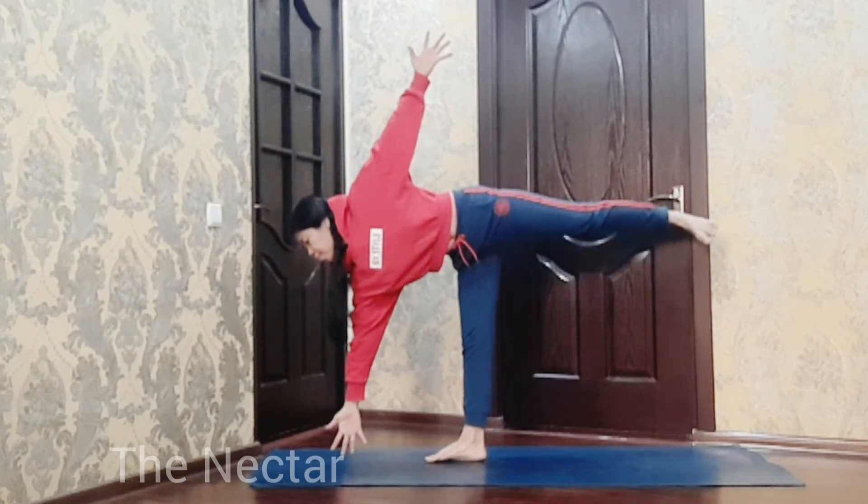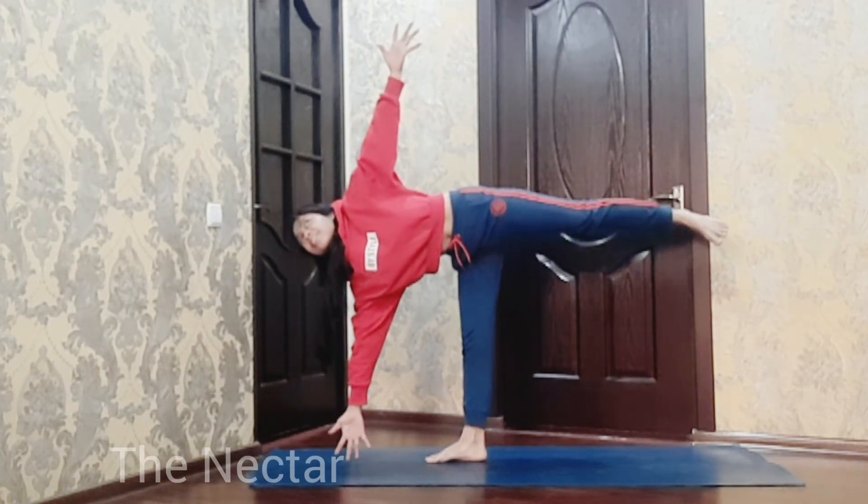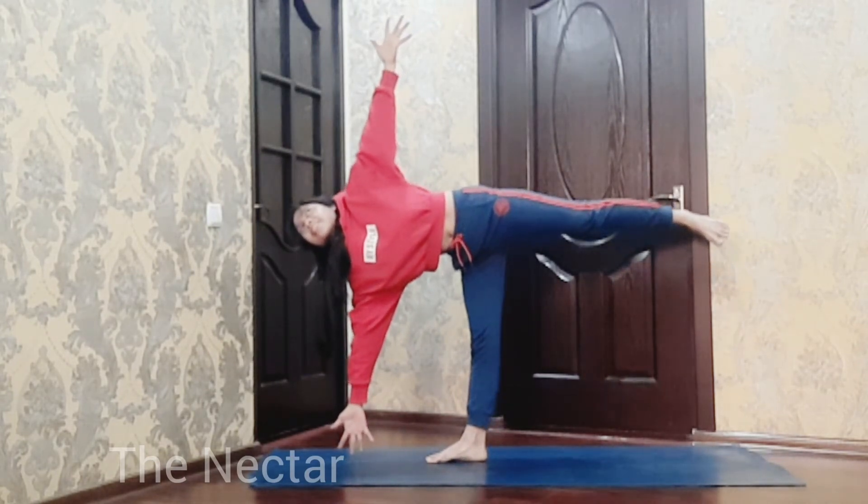Left side now. Gaze to your left hand and try to lift your right hand off the floor.